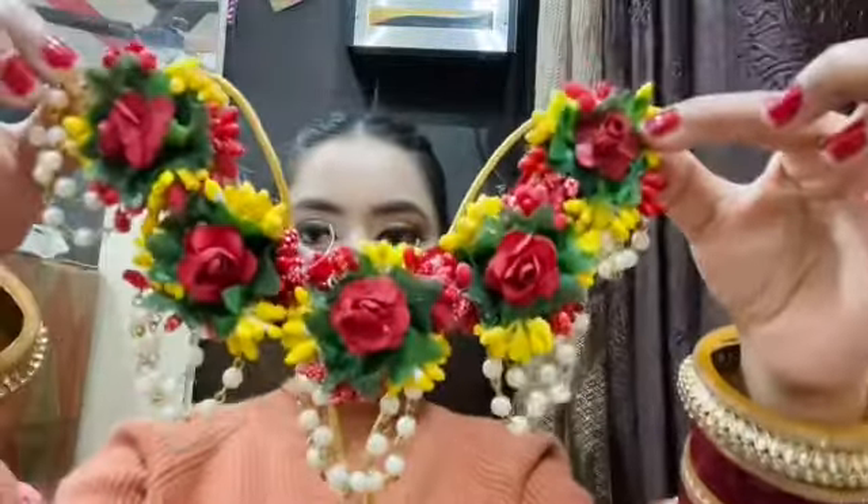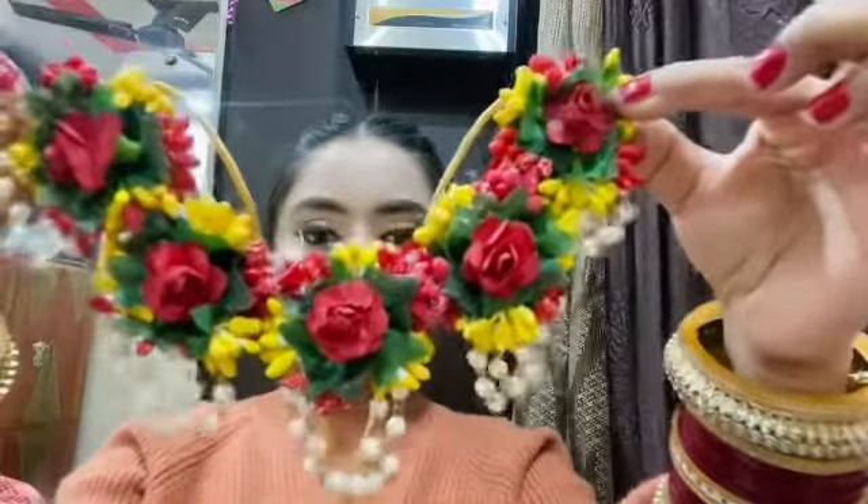This is the necklace. You can wear it like this or like this — it works either way. It's so cute. I really like this jewelry.